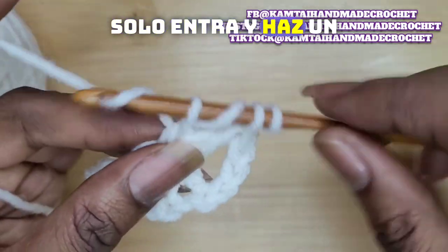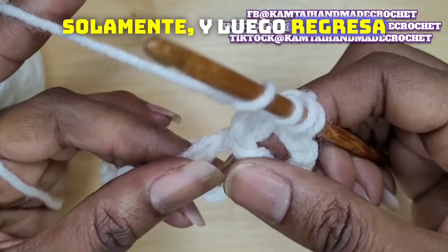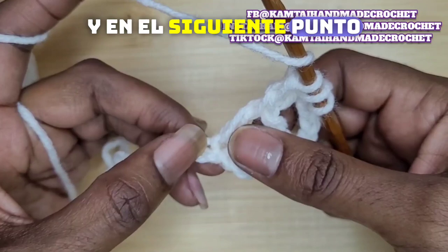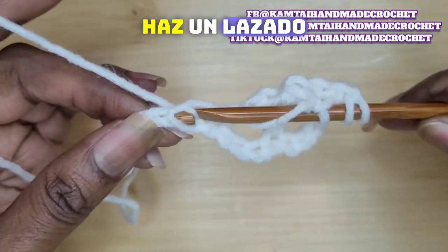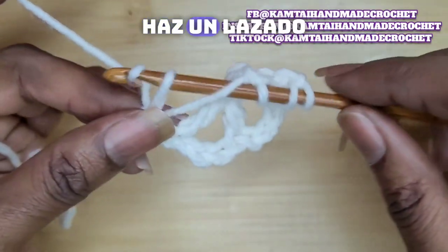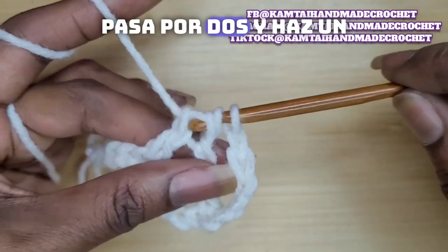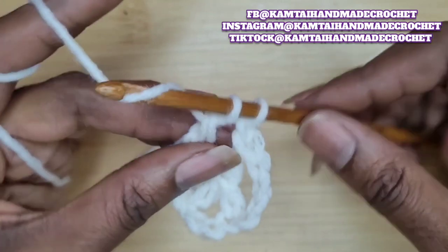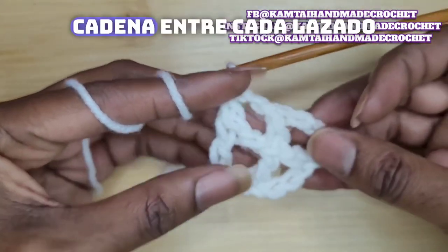Go in and yarn over, pull through 2 only. Then go back, skip 1 stitch. In the next stitch, insert your hook and pull up a loop. Yarn over, pull through 2. Yarn over, pull through 2. Yarn over, pull through 2. And yarn over, pull through 2. Don't forget to chain 1 in between each.